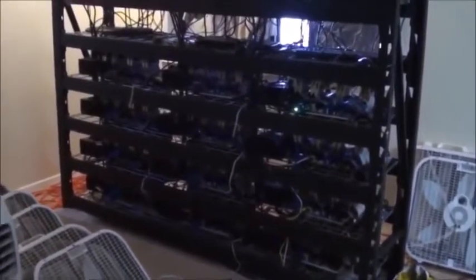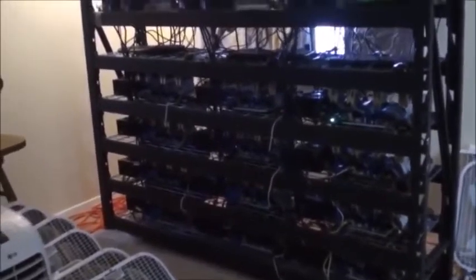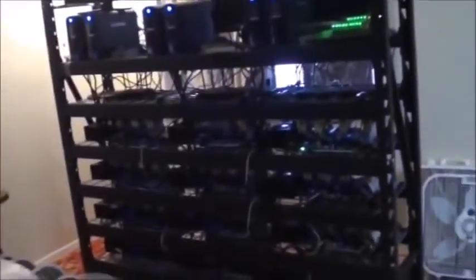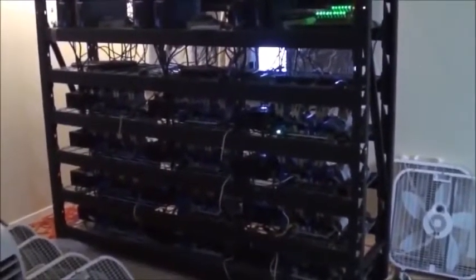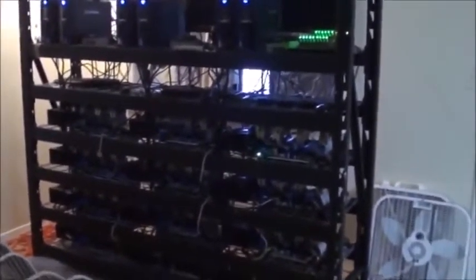We're figuring out the finances, maybe even looking into raising funds by creating a company and issuing stock. We're still waiting on our Butterfly Labs ASICs to come in. But yeah, this is the Litecoin mining rig update that a lot of you have been asking about.